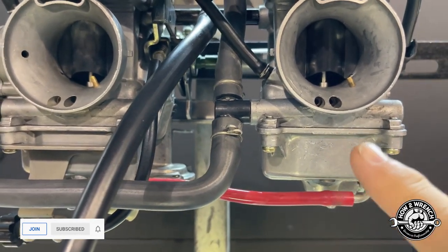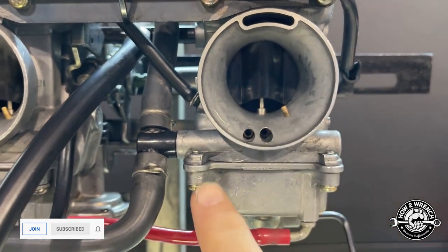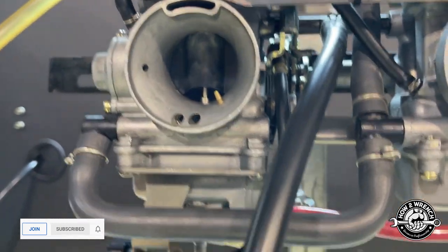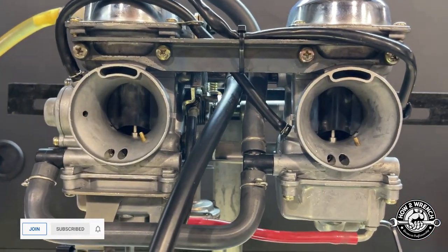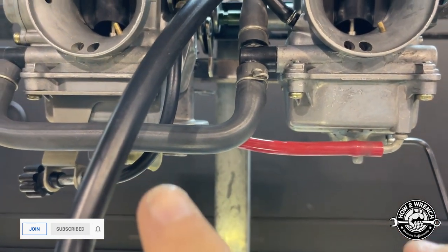We're looking for leaks — a float not shutting off, fuel coming out the emulsion tube, leaks around a bowl gasket, around O-rings on the fittings, around the accelerator pump body — any kind of external leak. The complaint from the customer is that he believes the seats weren't shutting off and that they were dripping.